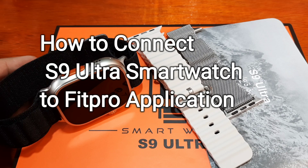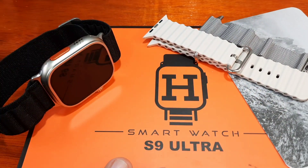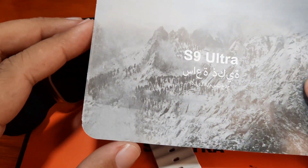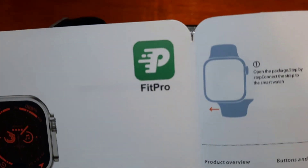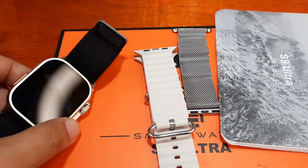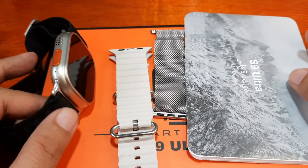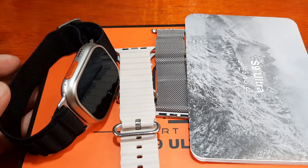Good day, this is smartwatchspecifications.com, the premiere site for smartwatch specs and news. We are back with our S9 Ultra — you can see the straps and user manual here. This time we are going to install the support app for this smartwatch. It is using the Fit Pro application, so we are going to pair it with Fit Pro and check the options and functions available. If you have any questions, drop a comment below.